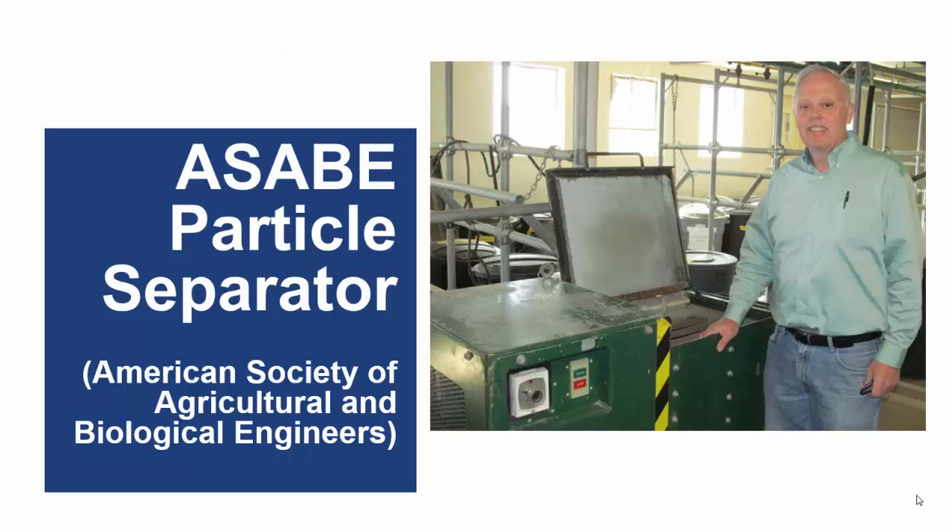The American Society of Agricultural and Biological Engineers, or ASABE, particle separator is the standard method for determining the particle size distribution of chopped forages. It is a large machine that uses as-fed samples. It is accurate and does a very good job of separating samples with extremely long particles. The ASABE separator is heavy, large, and requires electricity to operate, which limits it to laboratory use.